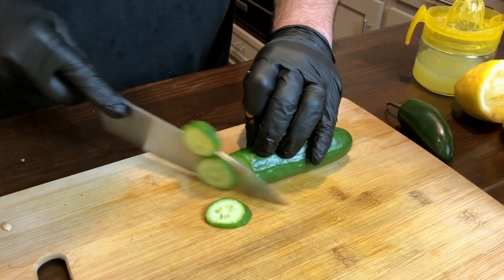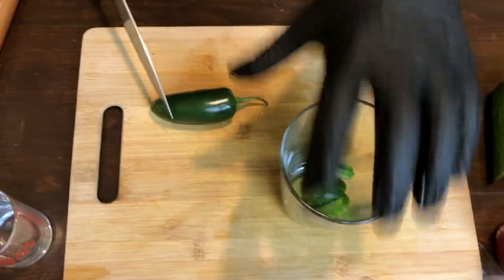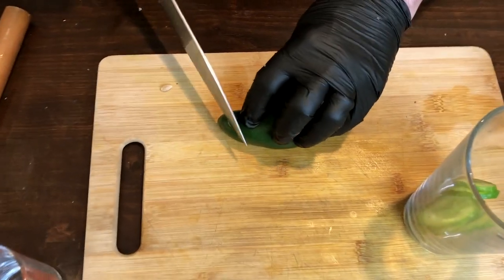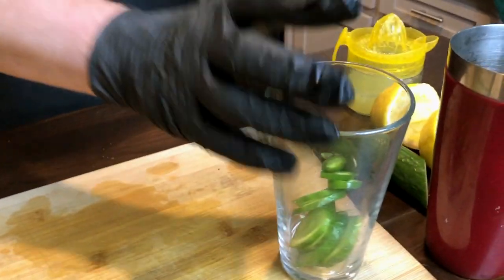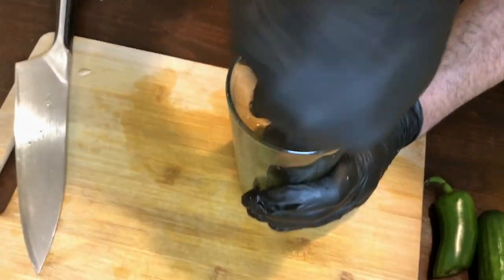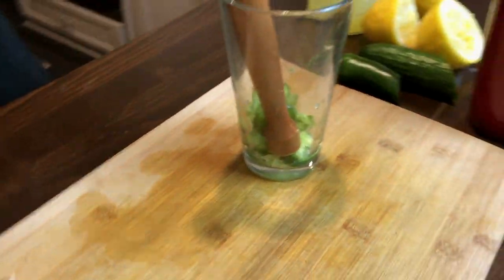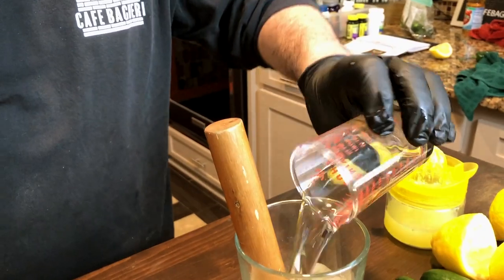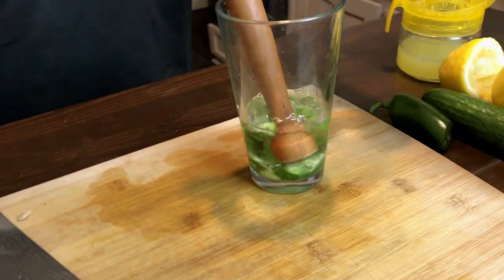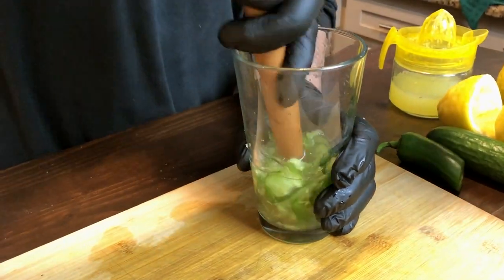We start with our base flavor for this martini — thin slices of cucumber that you're gonna muddle. For the heat we use jalapeno, and the more slices you put in there the hotter your cocktail will be. We muddle all of that, then I'm gonna add my simple syrup. You're basically creating a flavored bar syrup with cucumber and jalapenos.